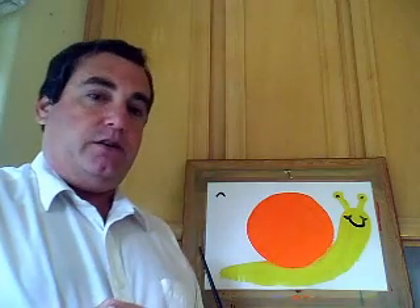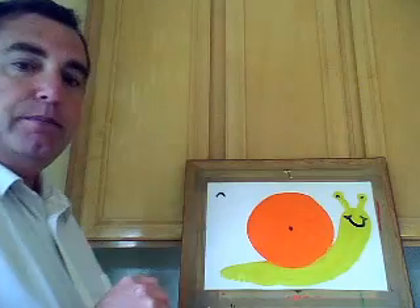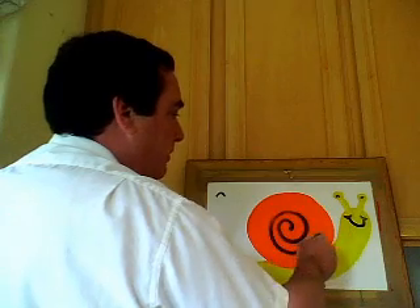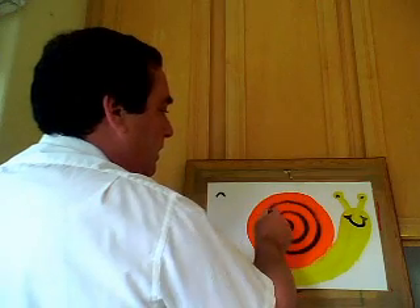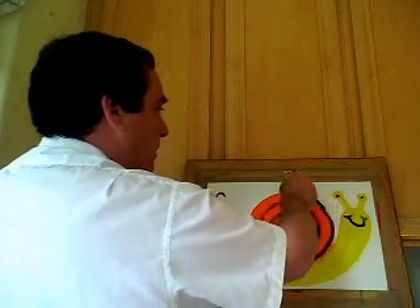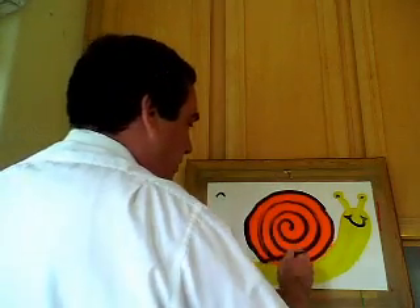This next part can be a little tough for some of the kids, but if you do it step by step it's actually very easy. You're going to start by putting a dot right in the middle of the shell, then make the letter C — but don't take off the brush yet, go around again. Be careful not to touch the previous lines. If you have to get more paint, make sure you start right back where you left off. Keep going around and around. The last time, you're going to outline the shell, all the way around until the entire shell is outlined. And there's our snail.